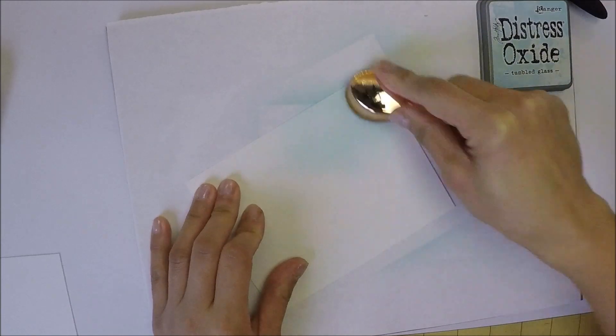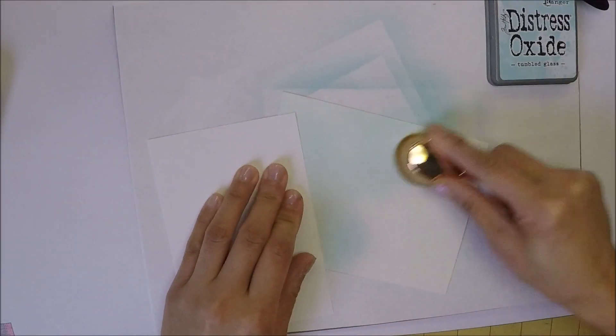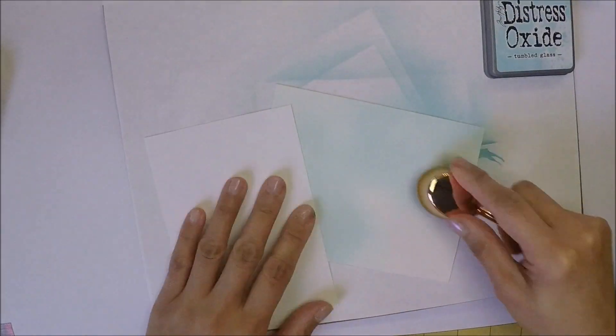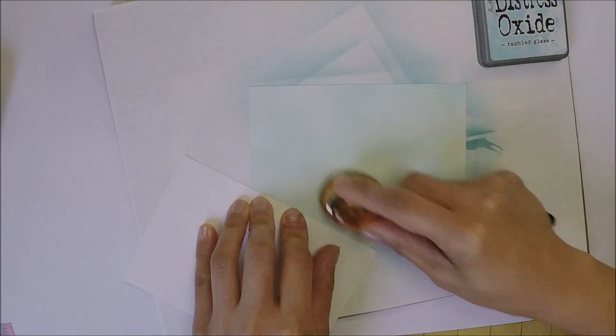I'm going to do some ink blending here and the paper I'm using is Strathmore Bristol paper. I used Tumbled Glass Distress Oxide to color the paper with my makeup brush.